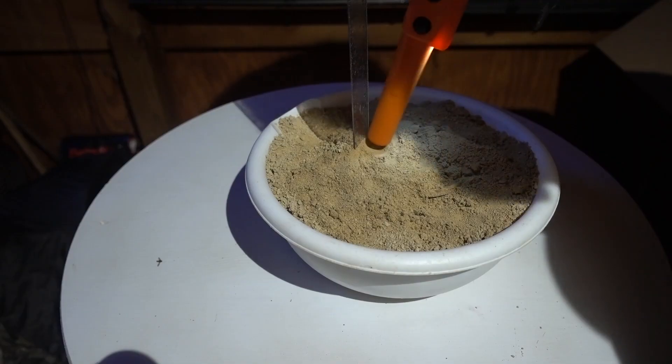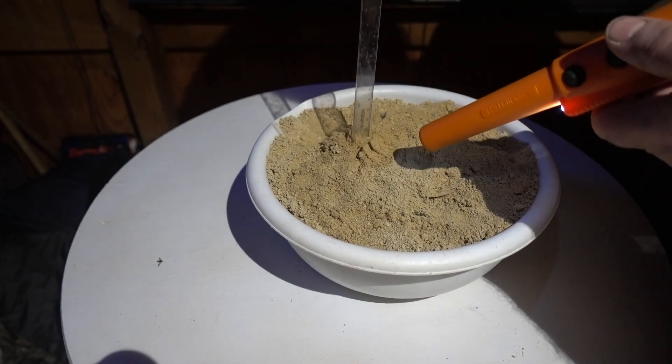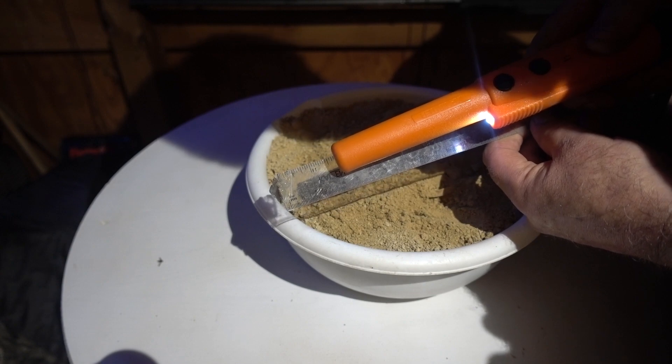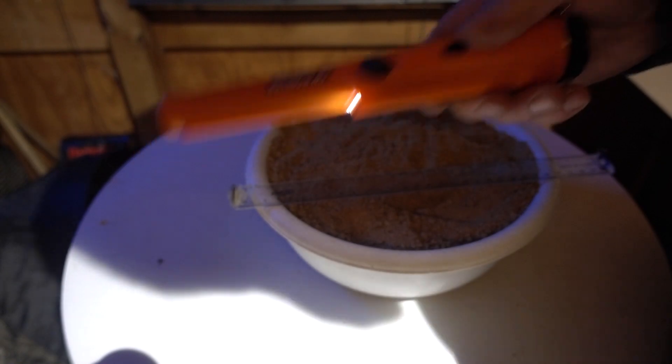Now I'm pulling the plastic cover off the Nokta. I'm at two inches — just under two inches — and it starts picking that up. Now the orange GP pointer...